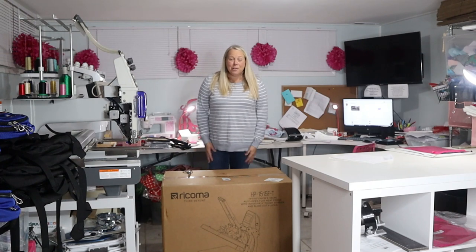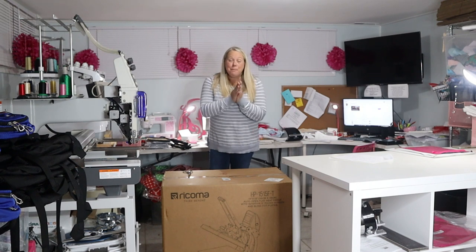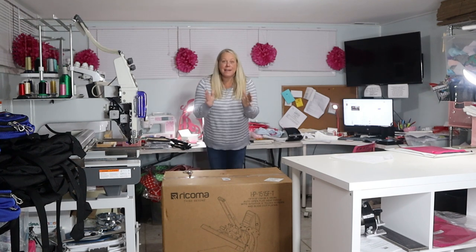Hey guys, it's Kelly the embroidery nurse. Oh my goodness, I am so excited to be unboxing — this is the Ricoma heat press.